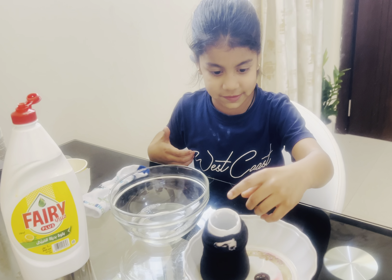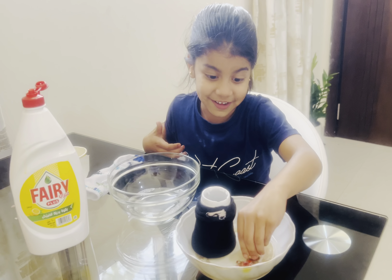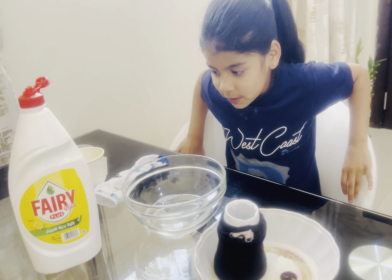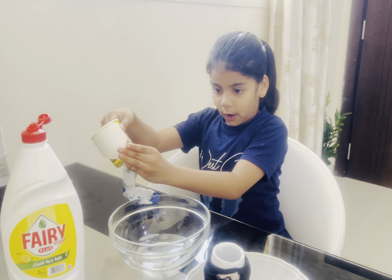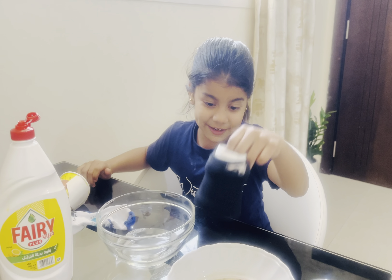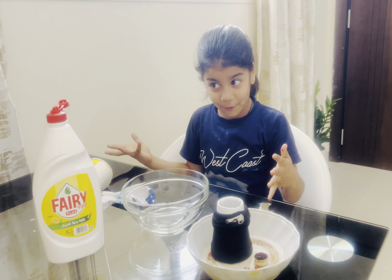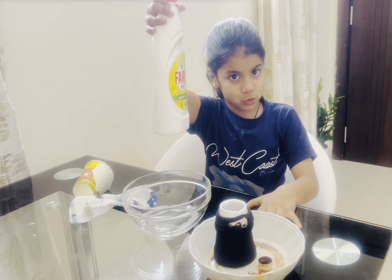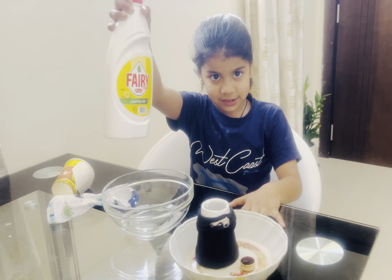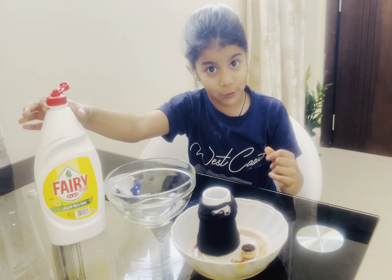Socks and food coloring. First, we gonna put the socks on the cup — my mother already did it because I don't know how. Second, we will put dish wash. Okay, let's start.